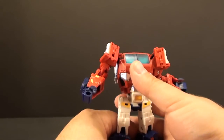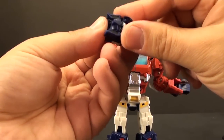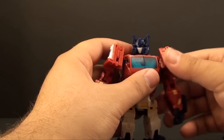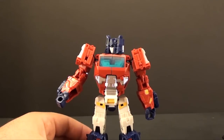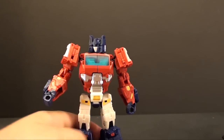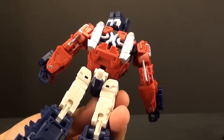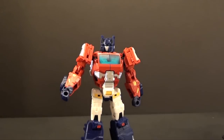And there we go — we take the little headmaster, pull it up, and we have Optimus back in robot mode. All in all I think it's a great repaint. I'm looking forward to owning my Crocs version, but this Optimus one is really premium painted with all the silver and stuff. Where Optimus is concerned it's a pretty stunning figure. This is T2RX6 — I hope you guys enjoyed the review and I'll see you next time.